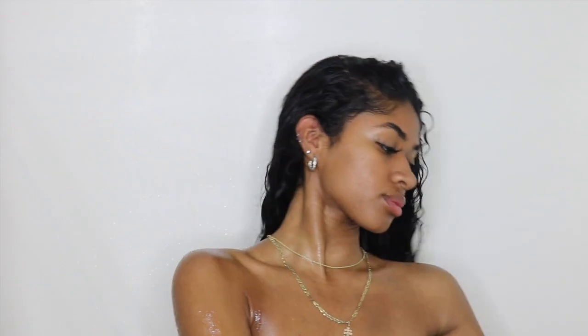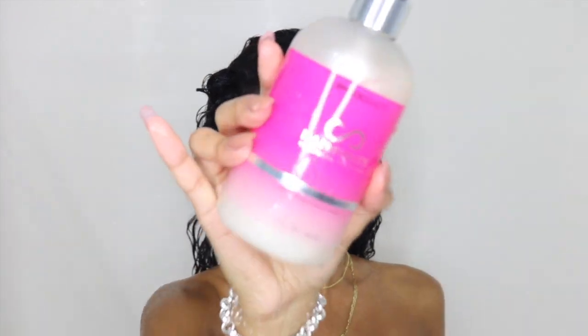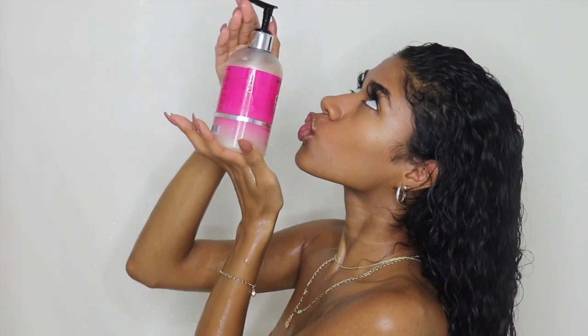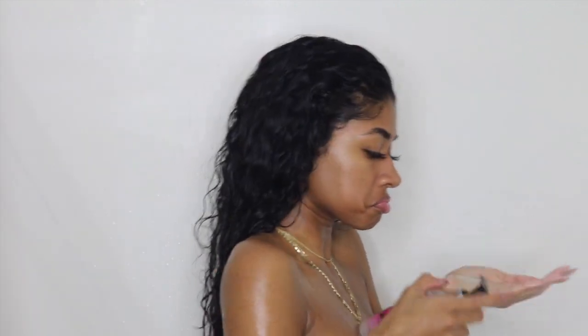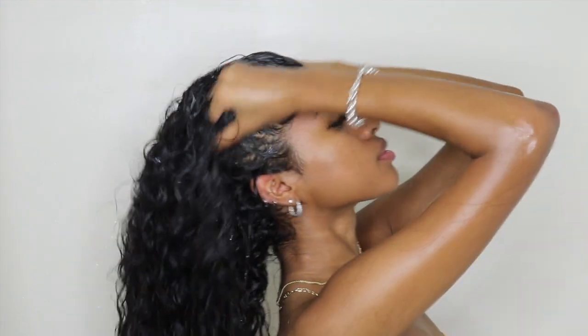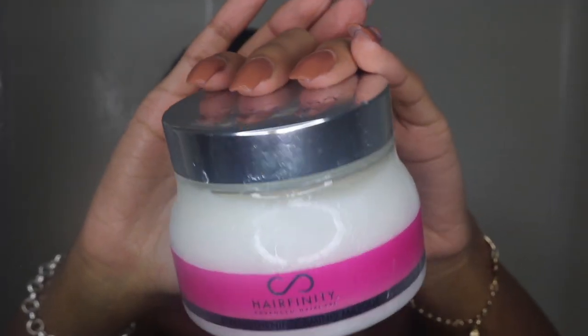We're going to get right into this video. I'm going to start off by dampening or wetting our hair. We're going in with this Hair Affinity gentle cleanse shampoo — pump this into our hands and wet them a little bit to start the foaming process. When I'm using shampoo on my hair, I never go all the way to the ends. I focus it right on the scalp and only on the scalp. Then we're going to rinse that out.